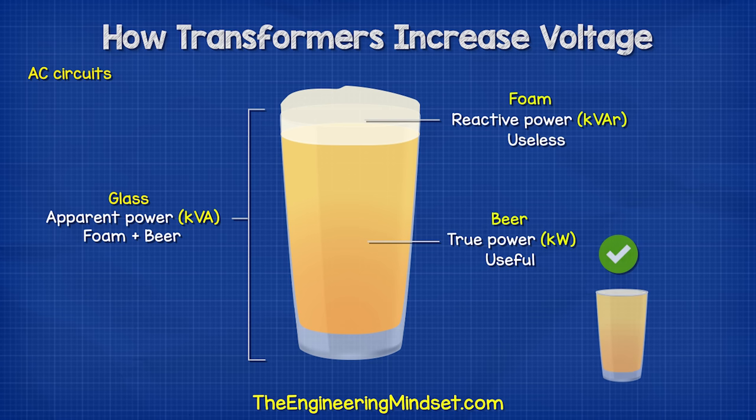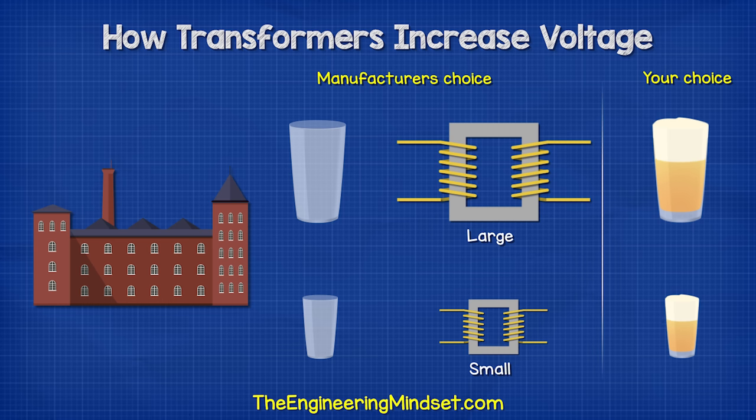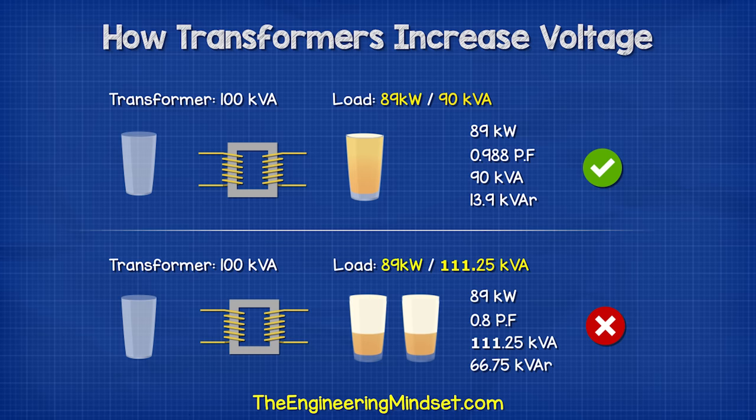Now, if you have a good bartender, you will get a little foam and lots of beer for your money. But if you have a bad bartender, you're going to get lots of foam and not so much beer for your money. The transformer manufacturer is basically saying this transformer can handle a glass this big, but it's up to you how much beer and foam you put into it. The less foam you pass through, the more beer you can get out. So the more efficient the device you connect, the more things you can power.